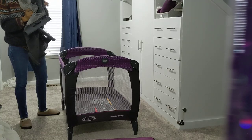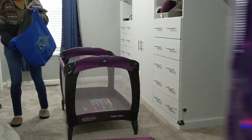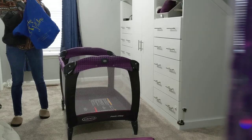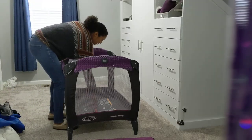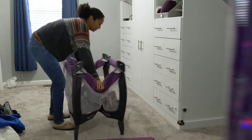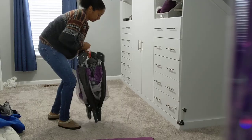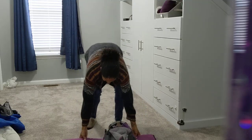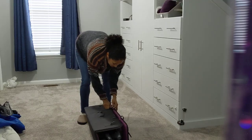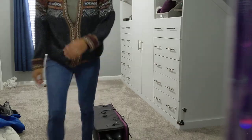I always just store this in a bag. I have a little bag here. Put that in there, then you pull this up — there are buttons on each side — and you lay it down. There are straps, and that's it. Hope that's helpful!